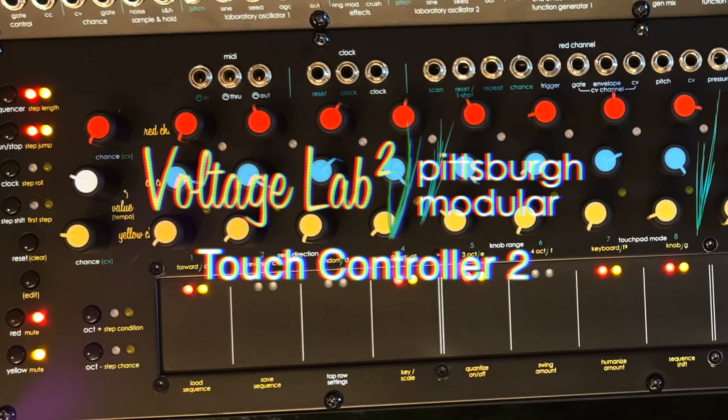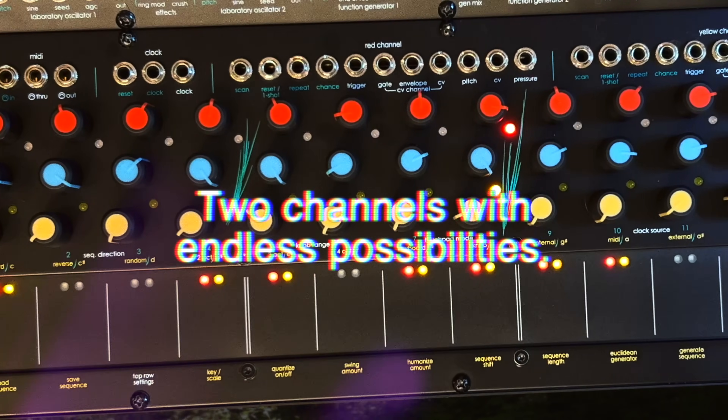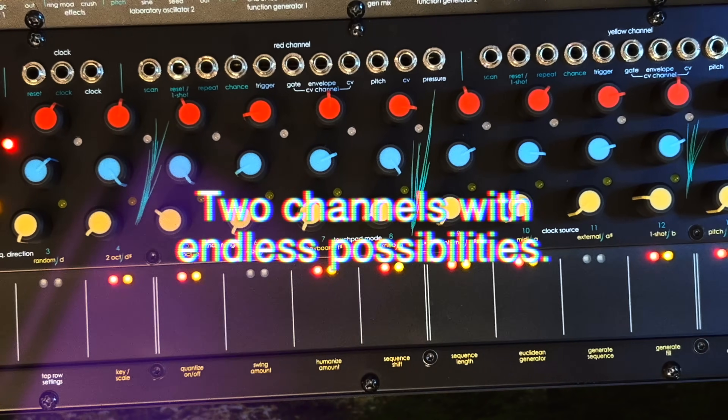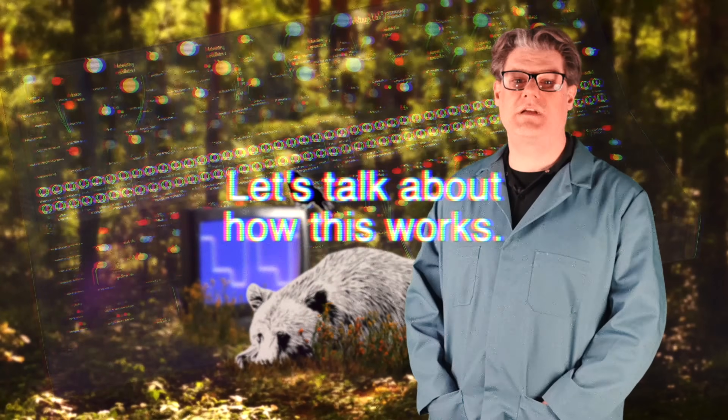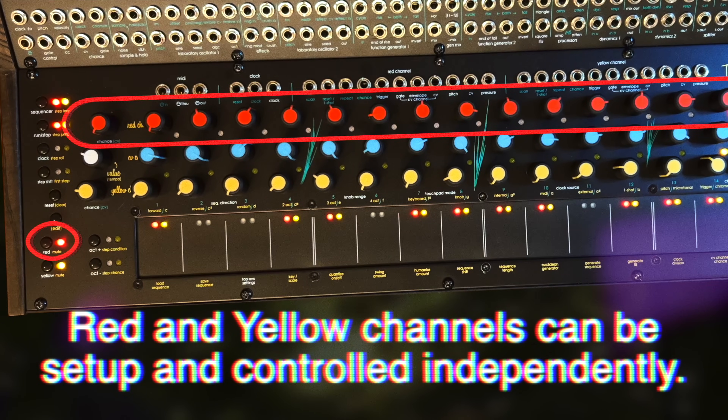The TouchController 2 enables artists to blend traditional pitch performances with the freedom to openly experiment, creating a flexible playground for music creation. Let's talk about how this works. There are two channels: red and yellow.